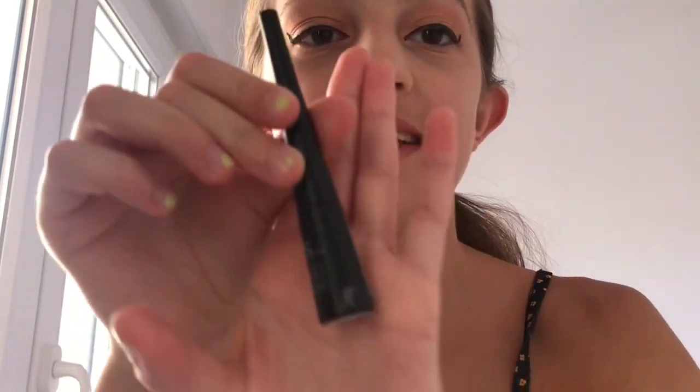I finished my eyeliner. I like to do fat wings — I think it looks really good. This was one euro — the PS Liquid Eyeliner — and it's really good.